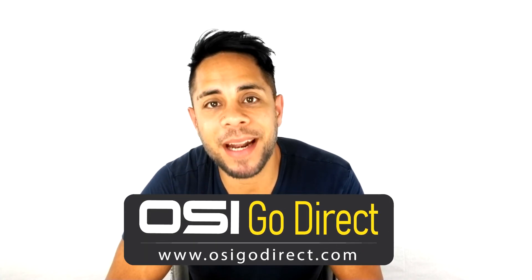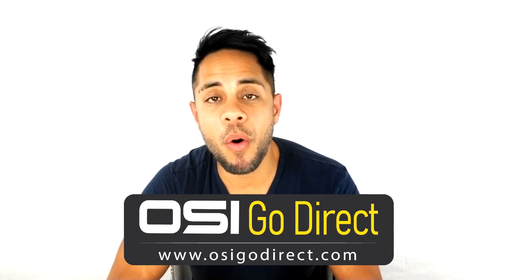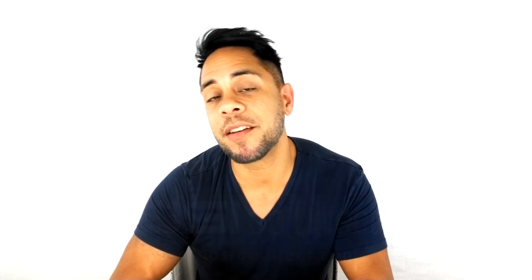All the products you see on our channel are available with free shipping at osigolddirect.com or amazon.com — those links are provided in the description below. My name is Brandon Paris and thank you for watching.